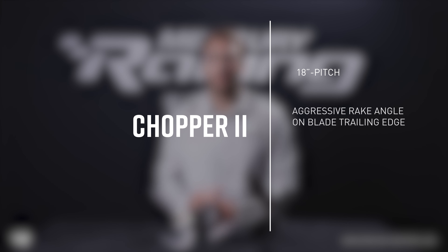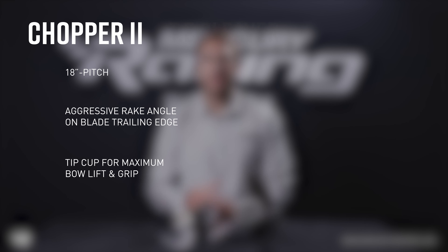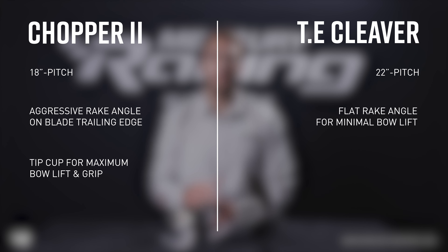The Chopper 2 is available in 18-pitch and features an aggressive rake angle on the trailing edge of the blades, along with tip cup for maximum bow lift and grip at high engine heights. The TE Cleaver is available in 22-pitch for slightly faster applications and features a flat rake angle for minimal bow lift on hulls that generate natural lift at speed.